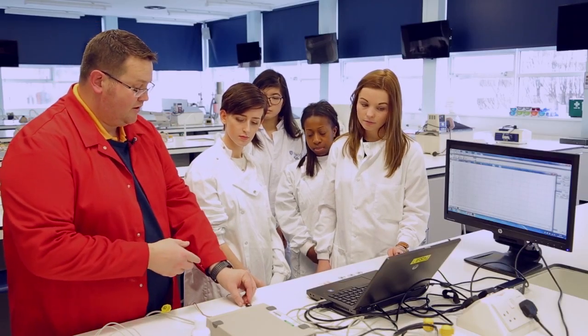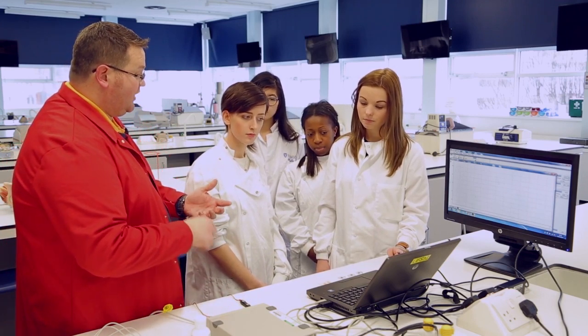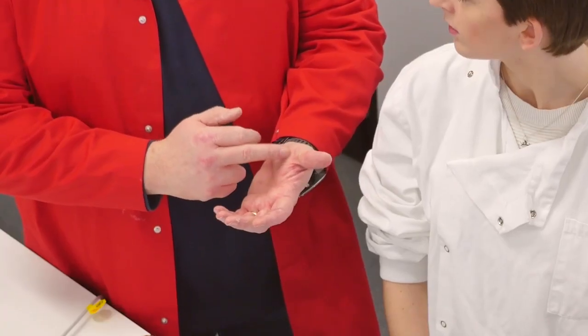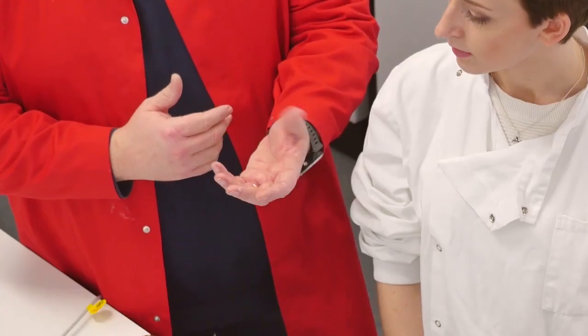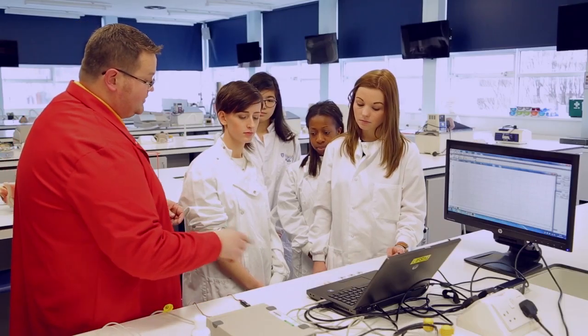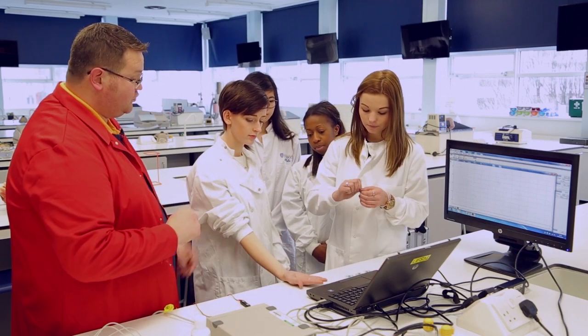We need a way of stimulating and also a way of recording. We'll have a set of recording electrodes placed onto the thumb which will allow us to monitor any sort of depolarization or movement and activity that occurs as the thumb gets drawn over to the little finger.